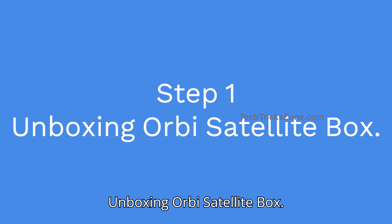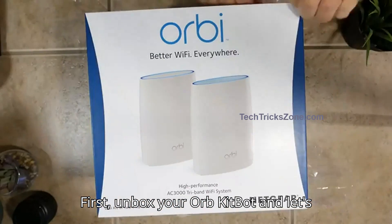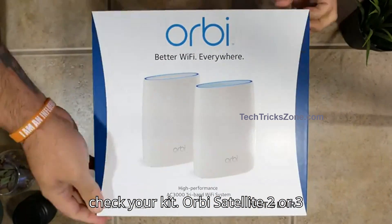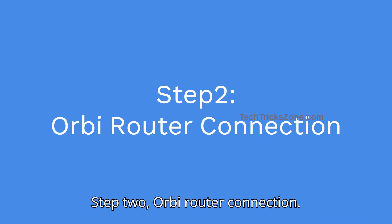Step 1: Unboxing the Orbi Satellite box. First, unbox your Orbi kit and check its contents: the Orbi Satellite — 2 or 3 unit — a power adapter, and an Ethernet cable.